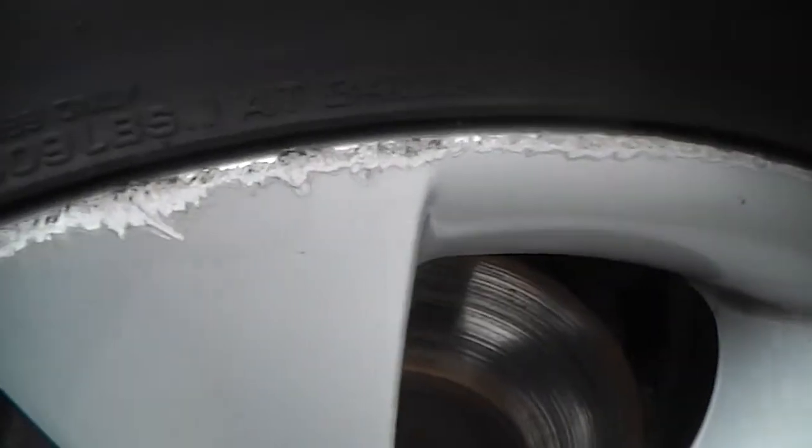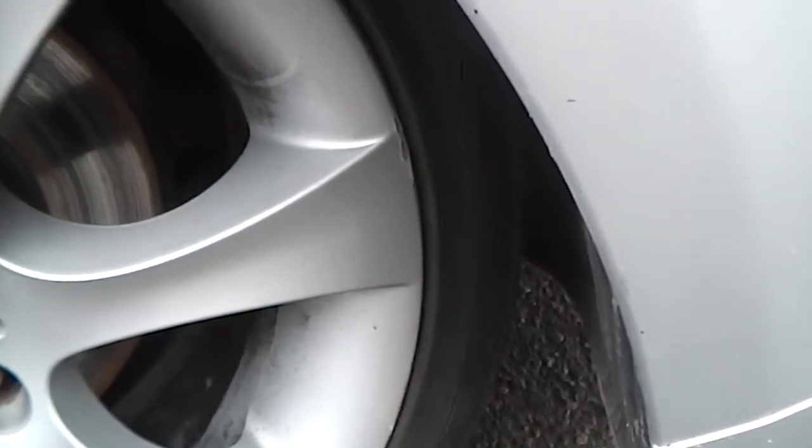Looking at the alloy itself, as you can see, it's quite badly kerbed. No real damage to it at all though — no cracks or anything major. Just a few minor kerb marks around the wheel.